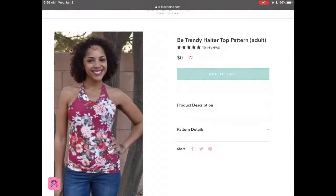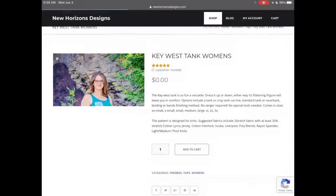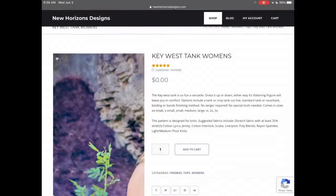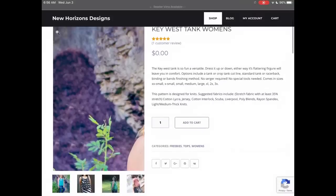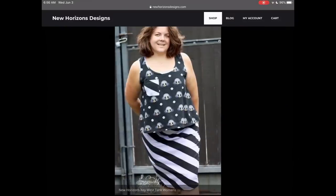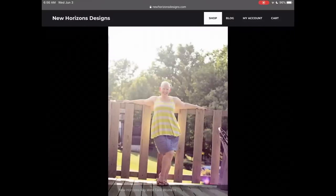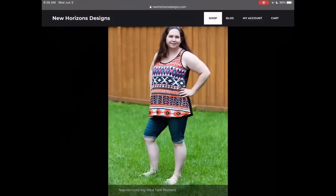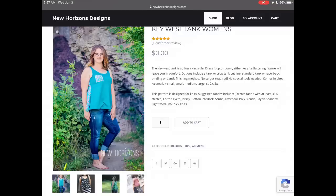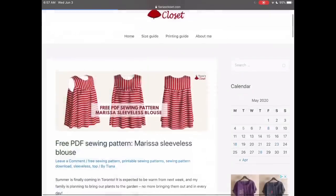Now we go over to New Horizons Designs and their Key West Tank — just a really cute tank for summer. I think everyone needs to find the tank that works for them, depending on how much swinginess you want and what you want your neckline to be. This one is great and goes up to 3XL from a double extra small. Super cute.